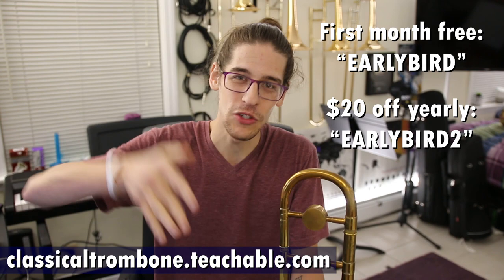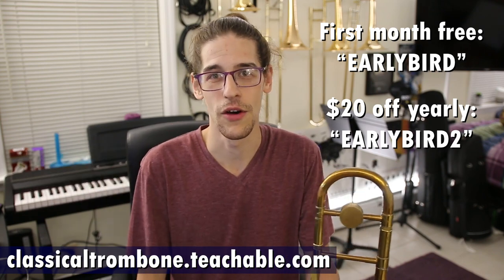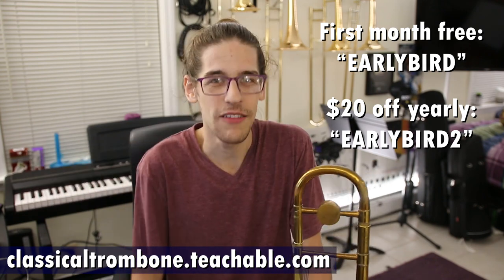Patreon donors, you get a special one — check Patreon. You get another discount over there because I love my Patreon donors.